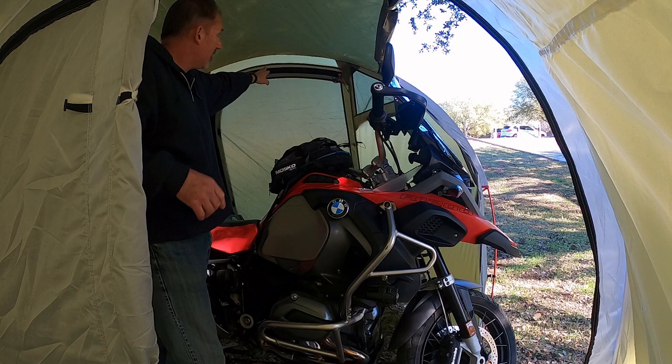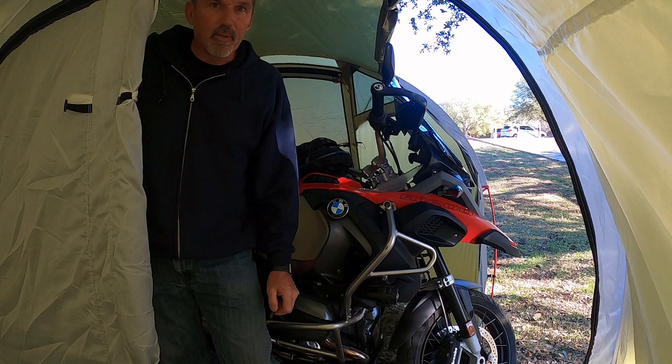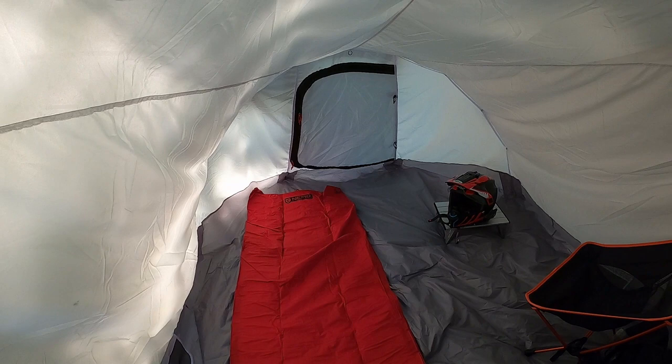Everything in here looks the same, I don't see anything different. I did want a hook inside here for my flashlight — and there was one, see there's one here. But maybe next go around. The garage space is big with the bike in it. This is why I bought this tent — the sleeping area.